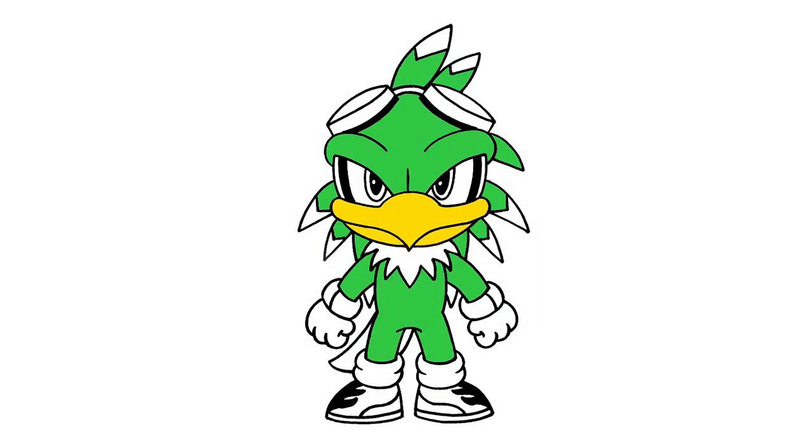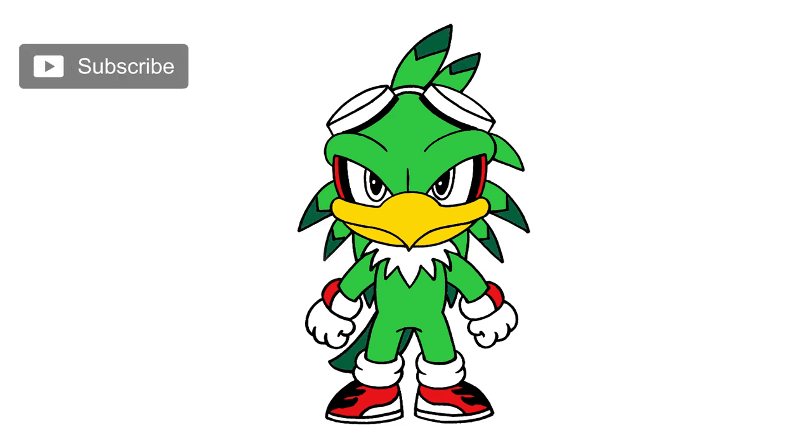And that's pretty much it — there's Jet the Hawk from Sonic the Hedgehog. I hope you enjoyed today's lesson. Make sure you subscribe and send me your requests in the comments below. Thanks for watching and we'll see you again soon.